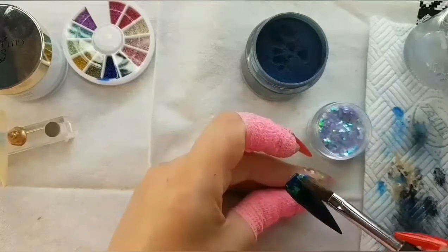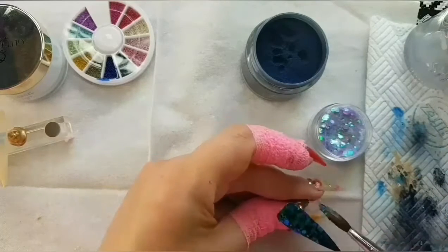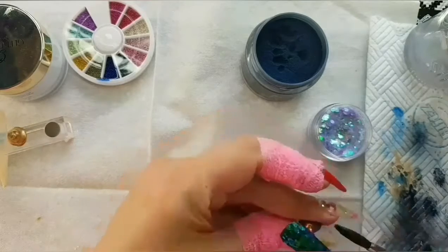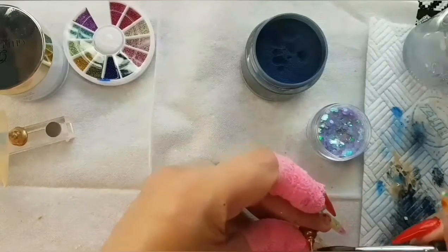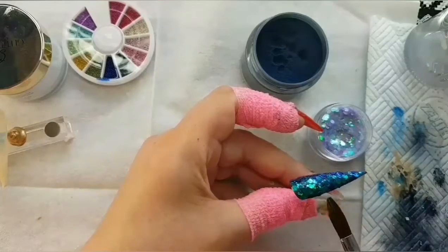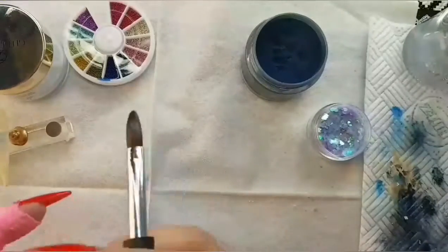Then I'm going to cover the entire nail with the Caribbean Sea Mermaid Scales by Glitter Warehouse — a nice thin layer. You can see the blue in it at certain angles, kind of a blue-purple. It's just so pretty — it's got so much depth to it, and later when I add something else to it, it looks stunning.